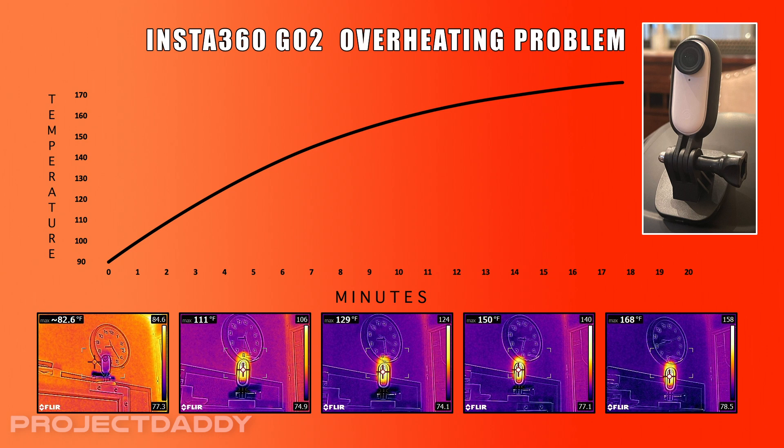As you can see from this graph and the curve, it heats up quickly from ambient temperature up to 165 degrees, at which point the record light will start flashing rapidly green, and then within a minute, it will cut off.